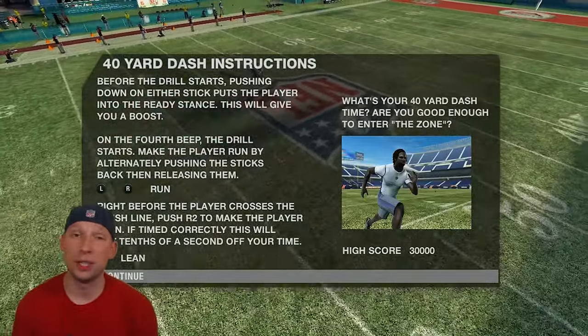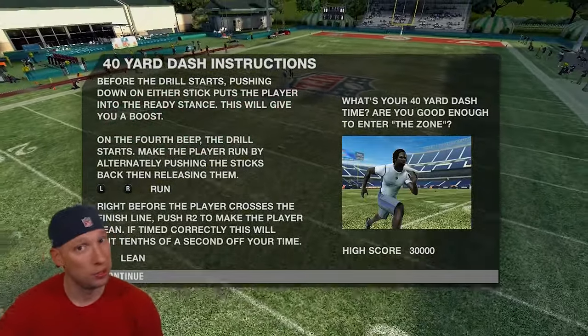So in this episode, it's going to be really short. What we're going to be doing is the 40-yard dash, and we're going to be doing the bench press.